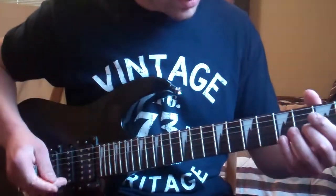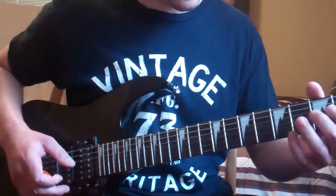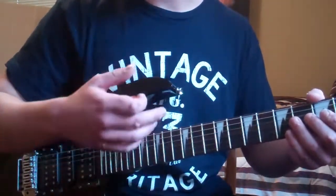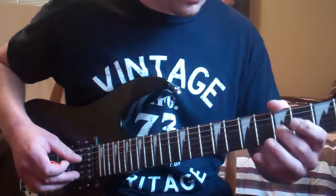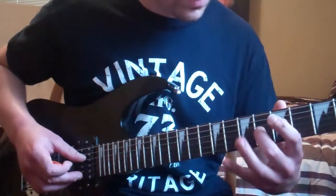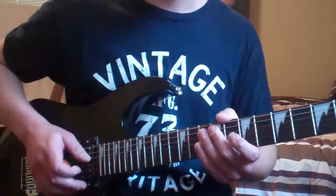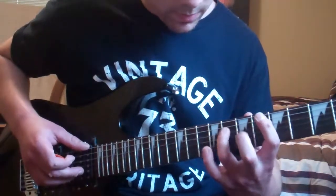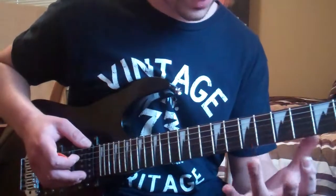The next one is in groups of four or groups of two — whatever you want to do. Just pick a string and start going, with any finger you want. You can do it with your pinky or your middle finger — any finger, just go in groups of four: one and two and three and four. You could start all the way up here, go all the way down, and all the way back on any string you want. It really works up your strength in whatever finger you're using.